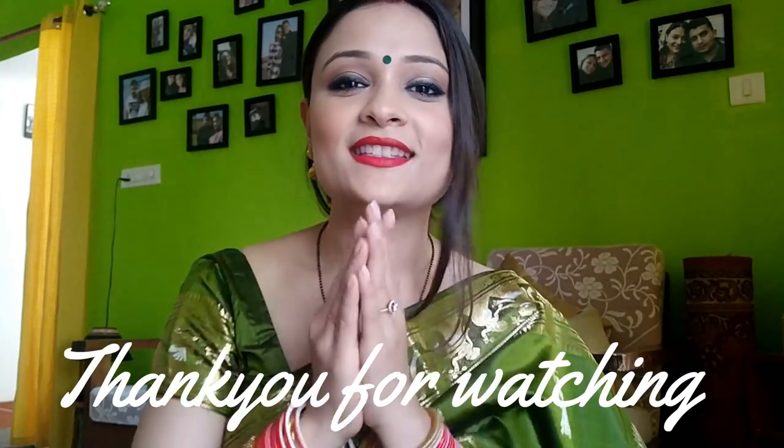What do you think? If you like it, make sure you give this video a big thumbs up, subscribe to my channel, and press the bell icon so you're notified whenever I upload. If you plan to do this look for Diwali, upload a picture and tag me — follow me on my social handle for updates related to my videos. That's pretty much it — take care, see you next time!